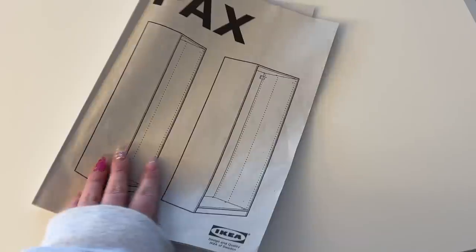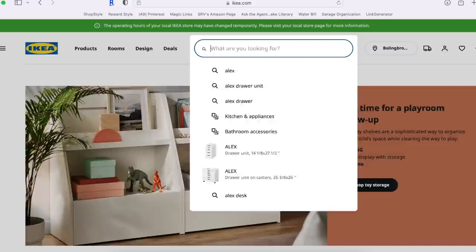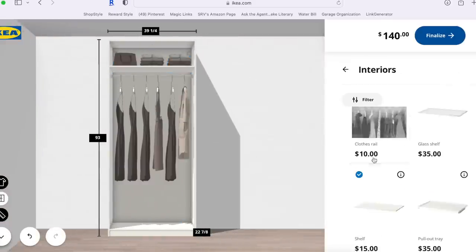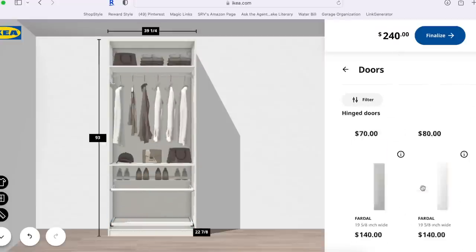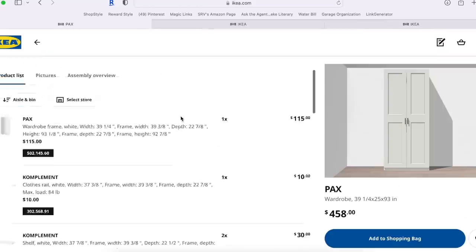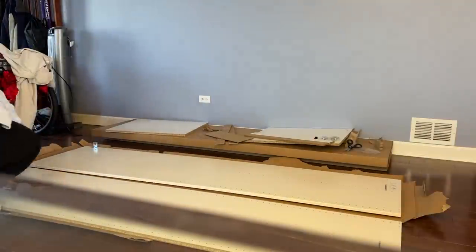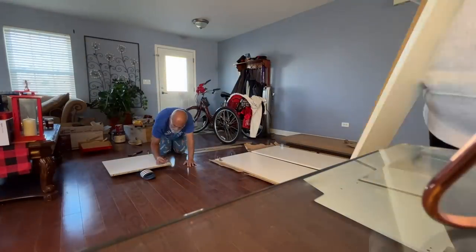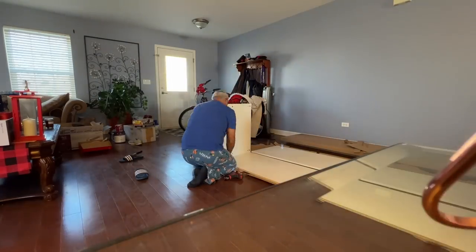Next, it was time to get started on my IKEA PAX wardrobe system. I ended up going with a 29-inch and a 19-inch for my parents' house — they had a total of 51 inches to play with. I really wanted a 39-inch, but it was just not going to work out. The doors look best on the 39-inch and the 19-inch, but I made it work by using a mirrored door. These are actually really easy to put together — all you need is an electric screwdriver, and you just need a hammer when you're in a pinch.